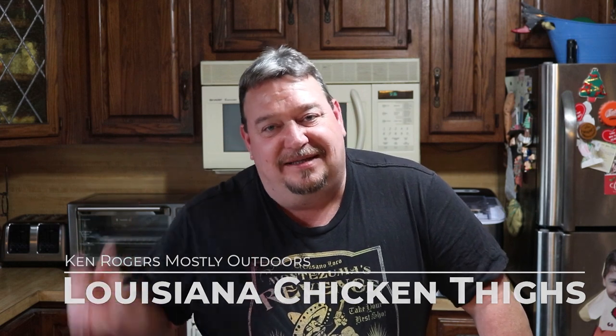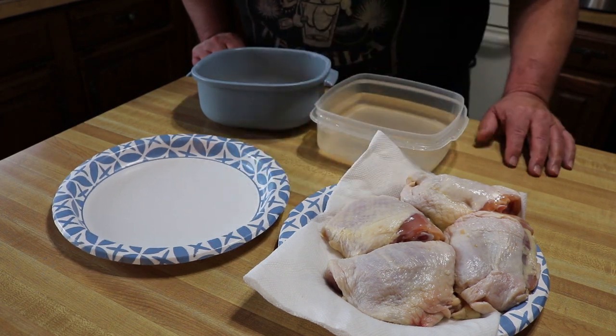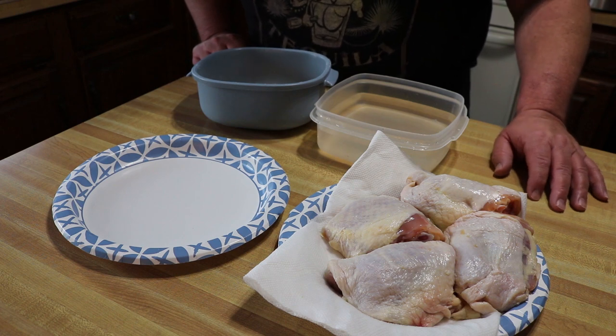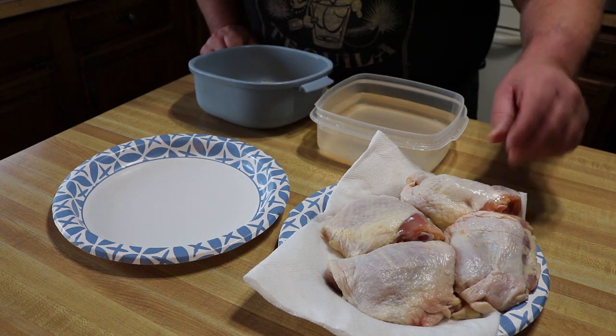Hey guys, welcome back. We're inside tonight — I tried to film over the weekend but the weather got me a little bit, so got delayed till today. We're just gonna do a little indoor cook with some chicken thighs, but what we're really looking at is the Louisiana Fish Fry Company's air fryer chicken coat batter coating. I just wanted to give it a try — never tried it before. It smells phenomenal, so let's get going.